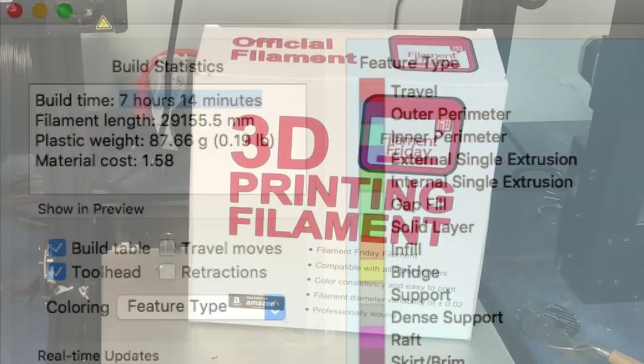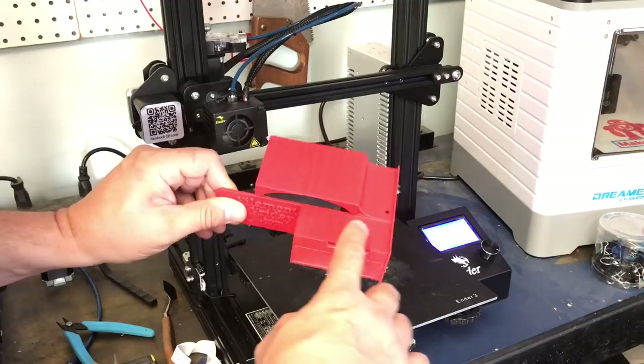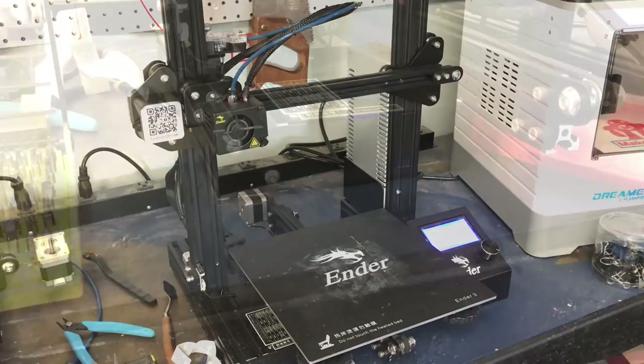It said it would take 7 hours and 14 minutes, so I actually printed it overnight using my Filament Friday red color — and here's the result. To be honest with you, it's a lousy print. I was not happy with the results. I got waves on the side and the letters really weren't that great. Turns out my bed was too loose — it must have been wiggling and moving while it printed, and that's where the waves came from because they're in that same direction.